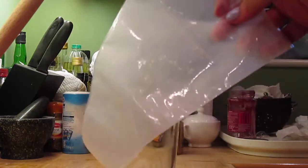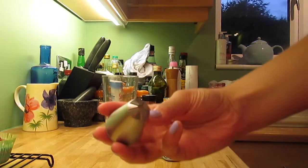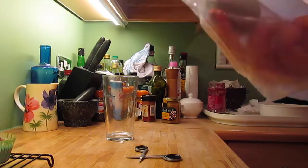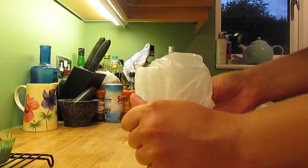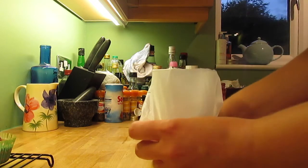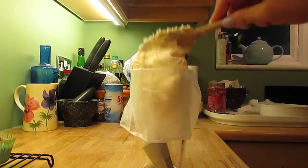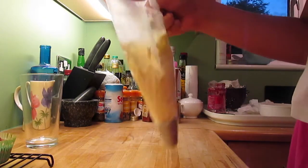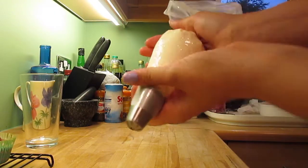A tip I always use is to get a piping bag and cut off the end so you can pop in the nozzle. Push it down to the end, then take a large drinking glass and pop the piping bag inside, pulling it down over the edge of the glass. This way when you put in the icing it won't come over the top — it stays down, which is what you want because it can get quite messy if it comes out the other end. Once you've done that just push it all down to the end by shaking the bag, twist it at the top and you're ready to ice.